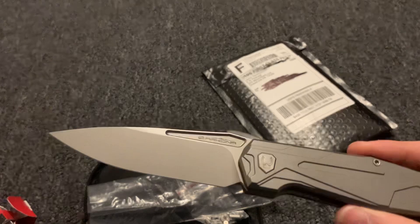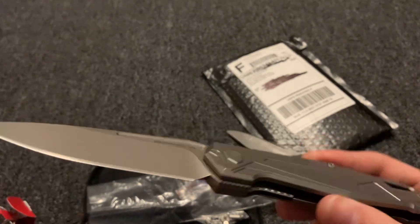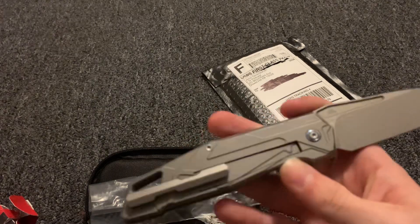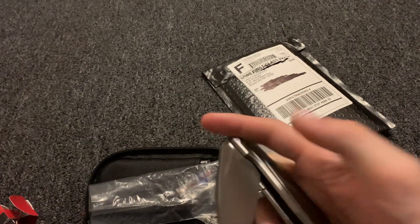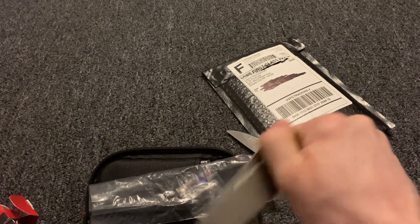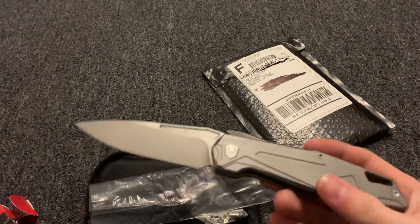I hope you guys enjoyed. Let me know if you have any questions or comments in the comment section. Like the video if you enjoyed seeing this knife and want to see more like it. Subscribe to the channel if you're not already and want to see more knife content. Thank you for watching.